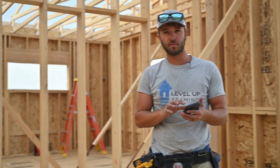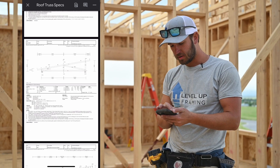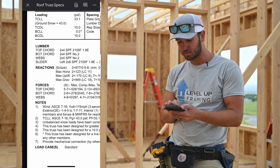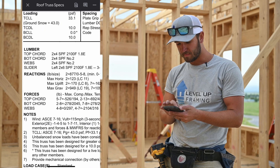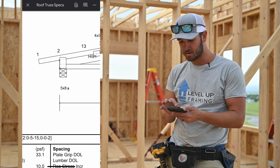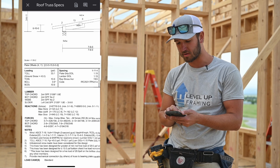The way to look at truss uplift is on the roof truss specs sheet, which shows permanent bracing and other information. If you come down to the reactions section — the bolted header area — you'll find the max uplift values. For truss a02, the max uplift at heel 0.2 is 170 pounds, and at heel 0.7 it's 162 pounds. Those are smaller numbers, which is pretty common for what we do.